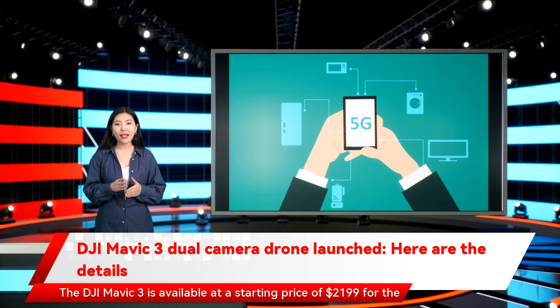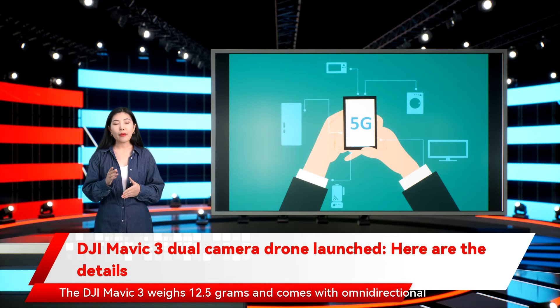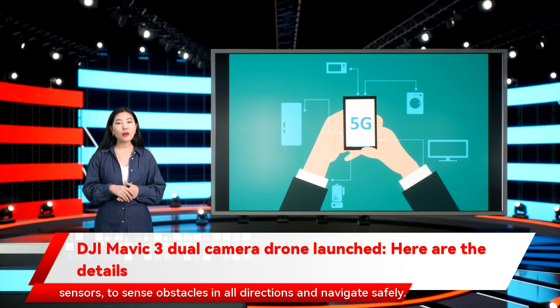The DJI Mavic 3 is available at a starting price of $2,199 for the standard version. It weighs 12.5 grams and comes with omnidirectional obstacle sensors, packing 6 fisheye vision sensors and 2 wide-angle sensors to sense obstacles in all directions and navigate safely.